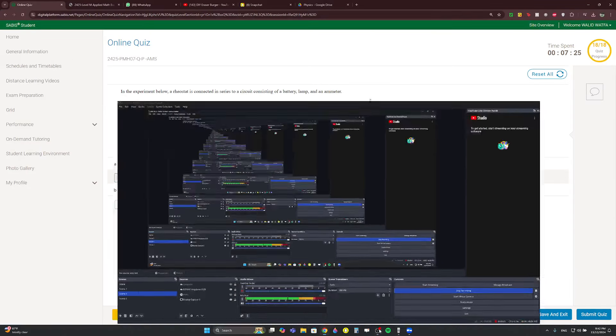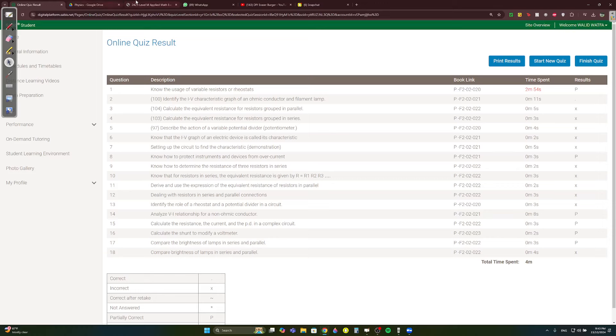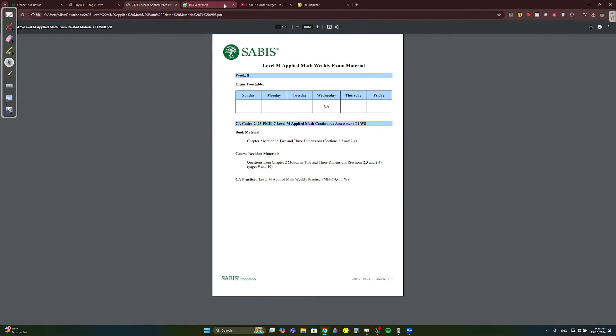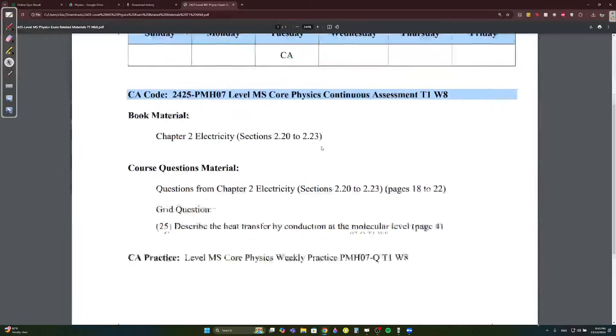This is Term 1, Week 8 physics. We'll be covering sections 2.20 to 2.23 — very easy. We'll go through the notes very fast.